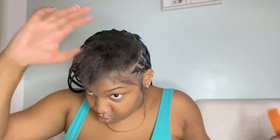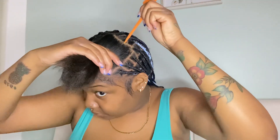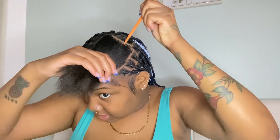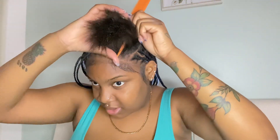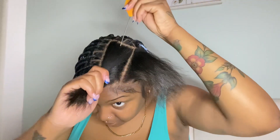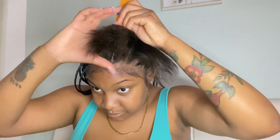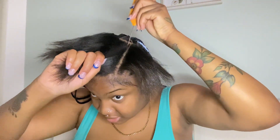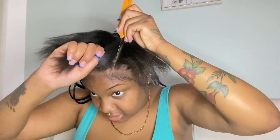I have five rows in each section, so I'm just going to part out the next row. I'll part my next row just to make sure everything is even — that's even, this is even — and I'm going to take a little bit from right here and put that in the third row.